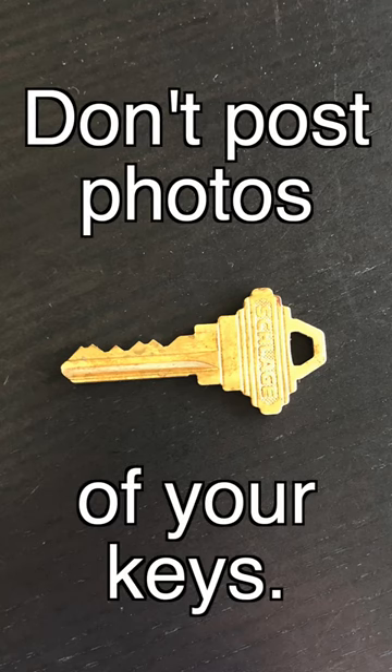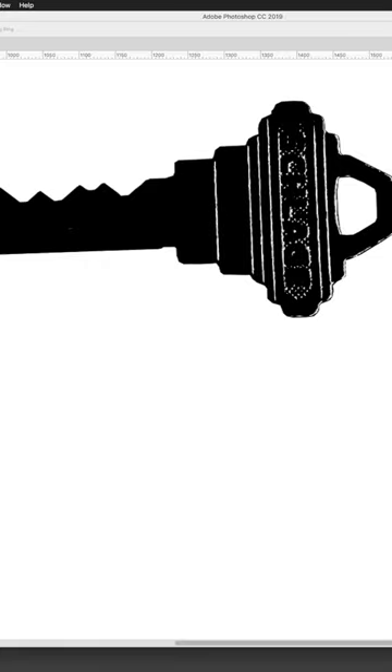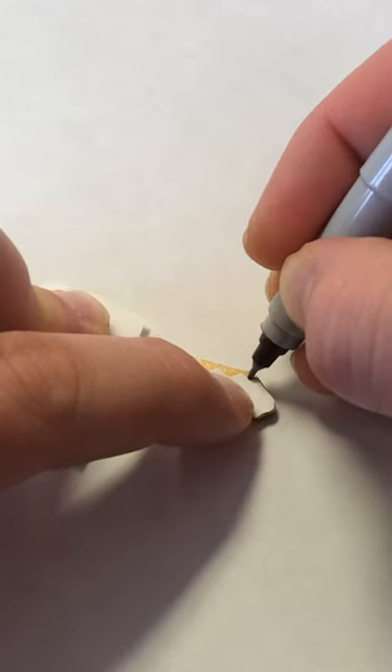Pro tip: don't post photos of your keys online. Somebody starts out with an 8.5x11 scan of a blank key, they can superimpose your key photo on top of that, deleting the background with image editing software. This provides them an accurate scale printout of the key, which can then be cut out and laid on top of the actual blank key to trace the pattern.